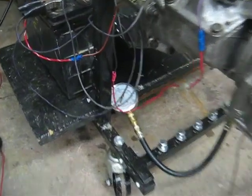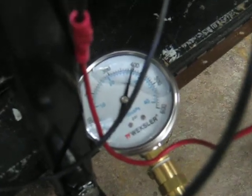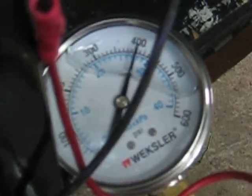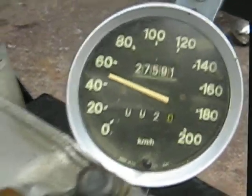We're doing an overdrive test on the jig. We have pressure up to 400, and the speedometer is running at about 60 kilometers an hour in fourth gear.